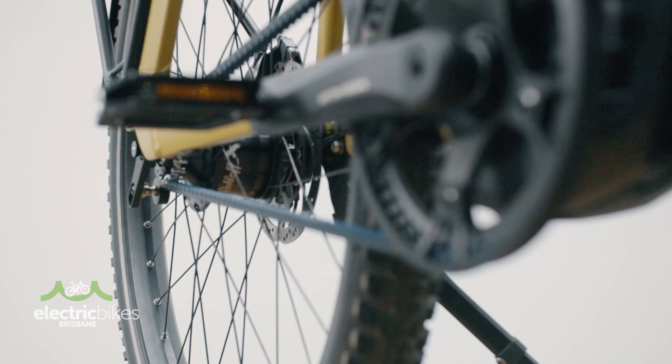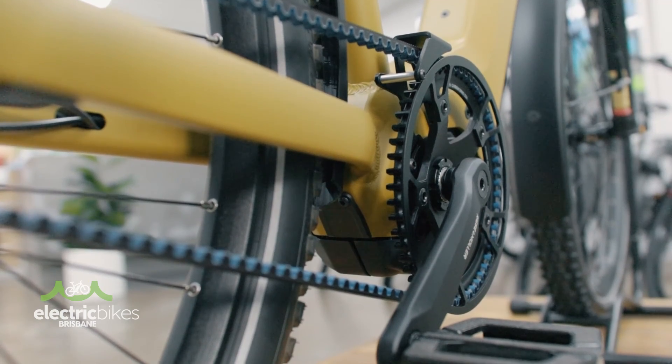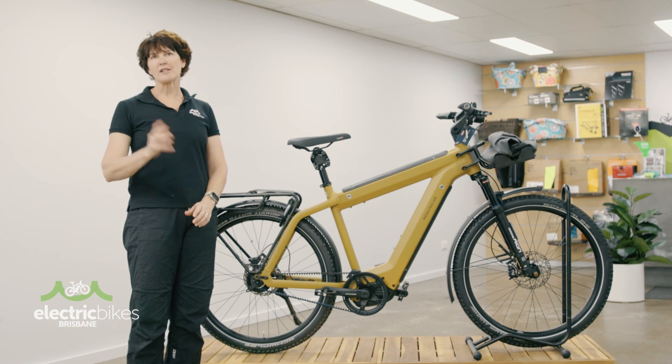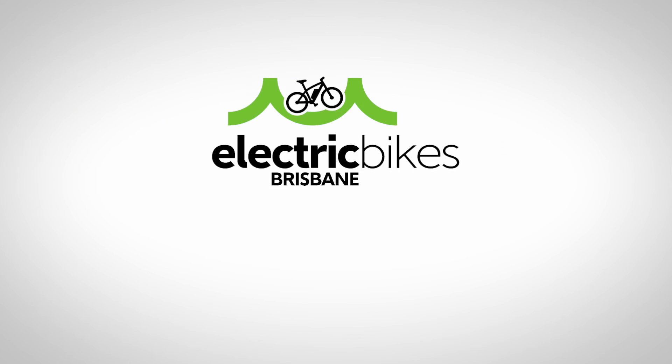If you're interested in trying one, we've got lots on the floor that you can have a look at and we're very happy for you to take one for a ride just to try one out. So head to our website, you can book a test ride, send us a chat message or give us a call. Very happy to take you for a ride. Bye!